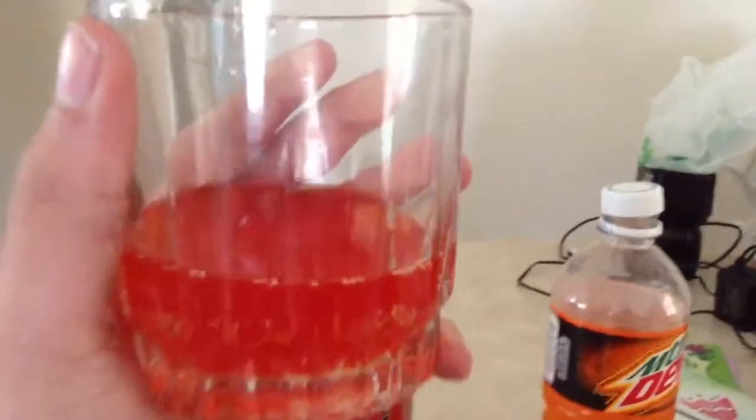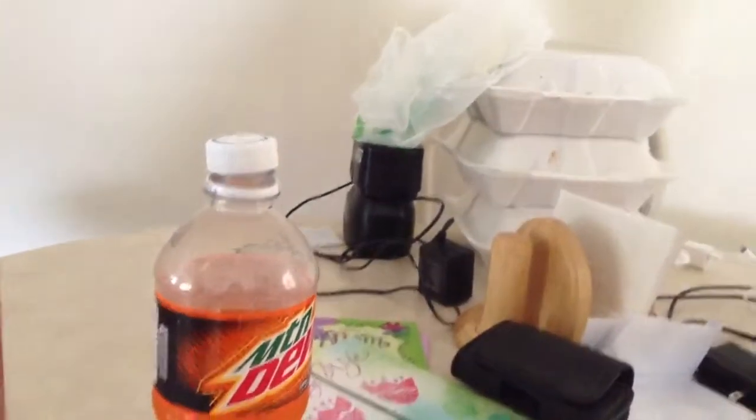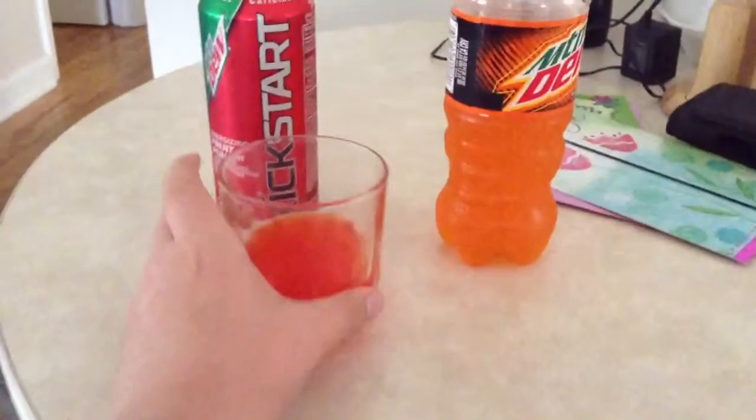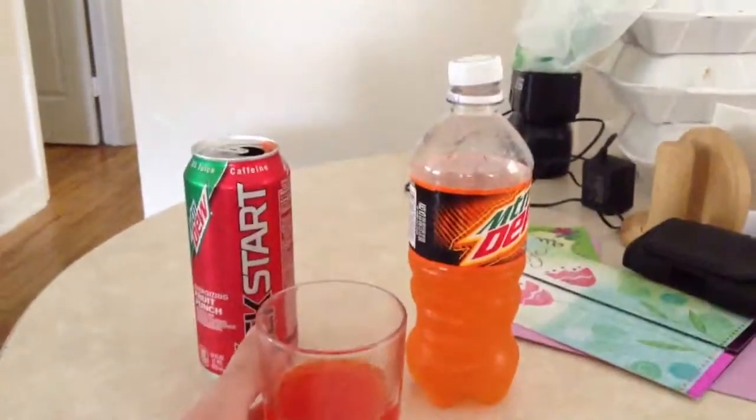It tastes like orange juice. It tastes like fruit punch. It's just a tiny hit of soda, and then the aftertaste kind of tastes like orange juice. So try this yourself — it's a really cool experiment.